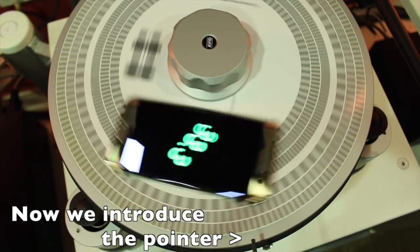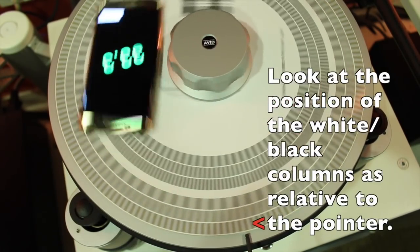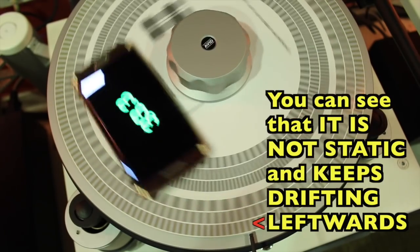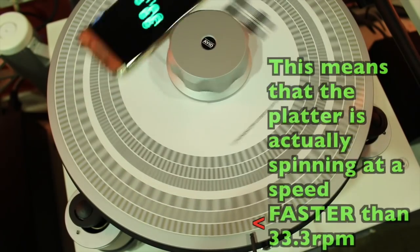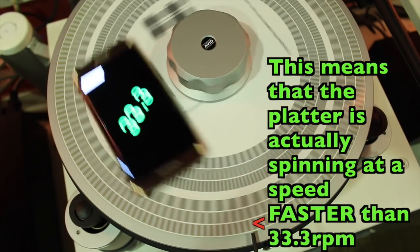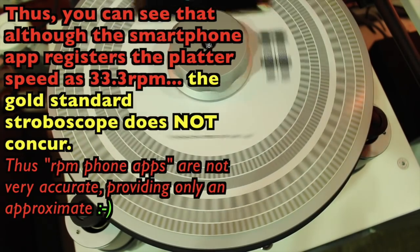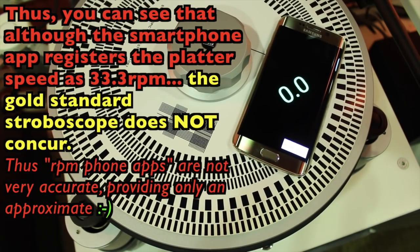Now we introduce our pointer, and as you focus on the outer ring, you can see that the white and black bars are drifting leftwards clockwise. This means that the platter is rotating at a speed faster than 33.3 RPM. Thus, with all the kind intentions of the app designer, the phone app is, I'm sorry to say, close but not entirely accurate.